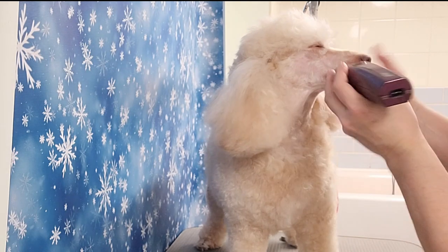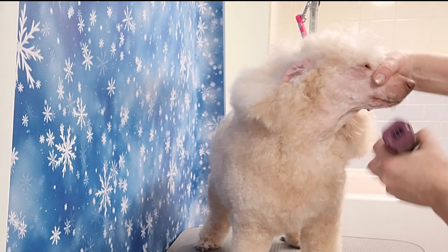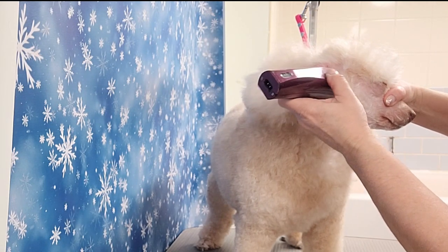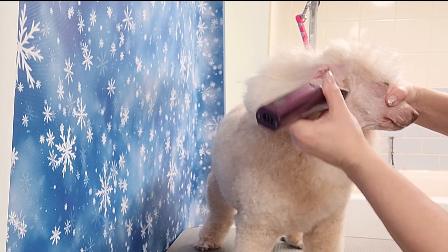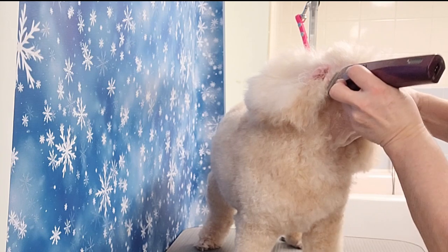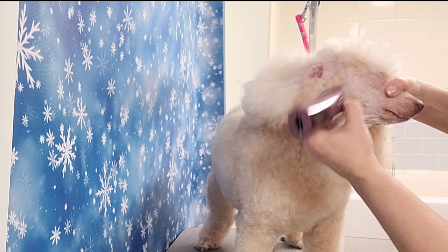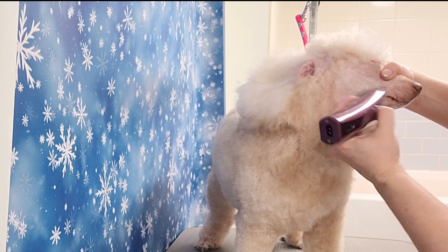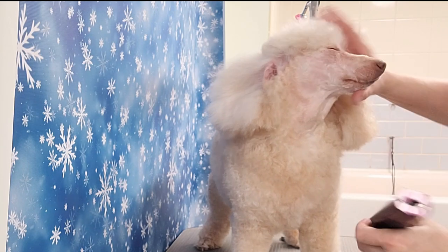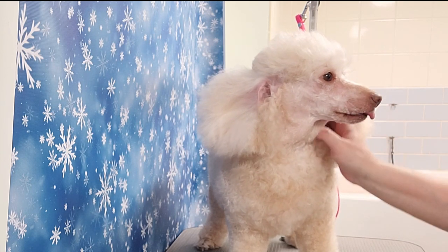I just go over anything that I've missed — going against the grain, with the grain — I like to make it nice and smooth. Here I'm going right to the ear, taking all that hair off in front of the ear. I go over some areas where there's still a little bit of hair, checking every spot, and now her face is nice and clean.